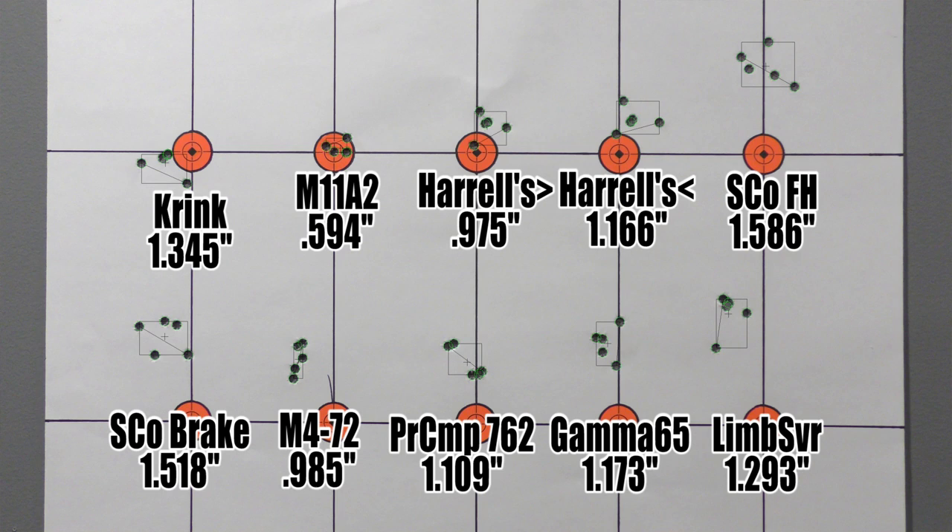The SilencerCo flash hider and brake were our two biggest groups of the day. The SilencerCo flash hider shot the best group with the Creedmoor — ridiculous. After those, the M4-72 shot a pretty good one, a .985 incher — that was our third best group. The Pro Comp 762 was kind of double-grouping on us, an interesting group. Kind of the same thing with the VG6 Gamma 65 and the Limb Saver Barrel D-Resonator — both had four shots in a pretty decent group and a flyer that screwed everything up. Overall, today's target just adds to the overall confusion that this series has become.